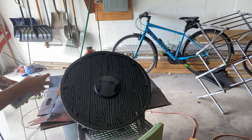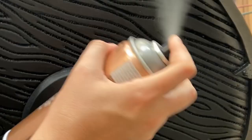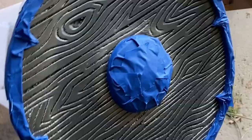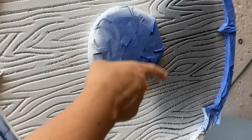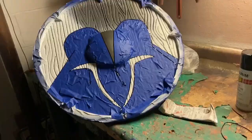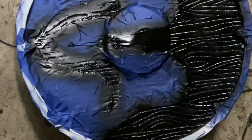I let the Plasti-Dip dry for about two hours, then I'm going over the edging and the middle dome with some silver metallic spray paint. Once the silver dries for about an hour, I tape up the edging and dome piece with blue painter's tape and spray the entire shield white. After the white base coat dries for about an hour, I tape in all the spots that are going to look like the Night Owl logo and spray those exposed parts black. Once the black is dry, it's basically done.